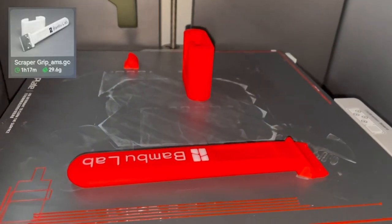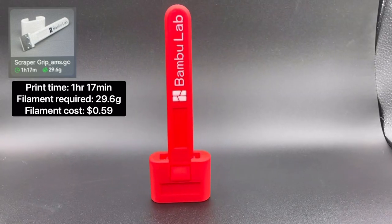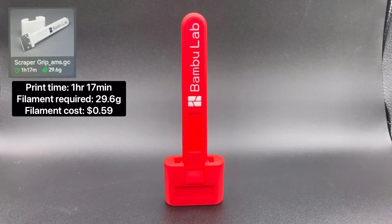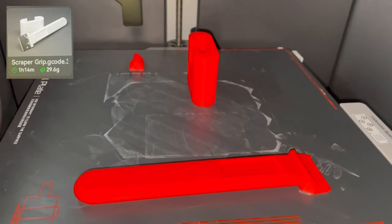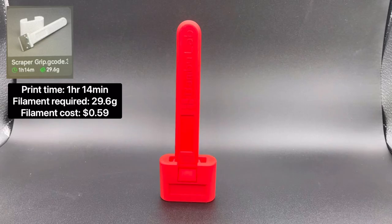Next is the Two Color Scraper Tool. The total print time is 1 hour 17 minutes, and it requires 29.6 grams of filament to print. Next is the One Color Scraper Tool. The total print time is 1 hour 14 minutes, and it requires 29.6 grams of filament to print.